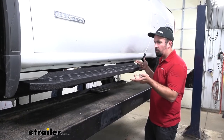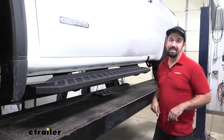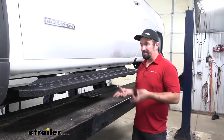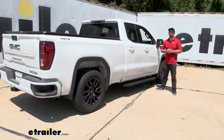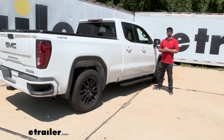With everything tightened and torqued down, I'm happy with this side. All we need to do is repeat the exact same process on the other side — the hardest part is just making sure you line it up perfectly with this one. And that was a look at and installation of the Aries Ridge Step running boards on a 2022 GMC Sierra 1500 Limited.